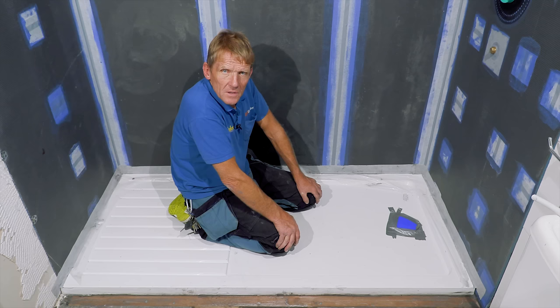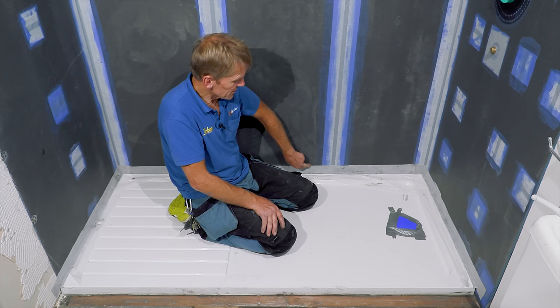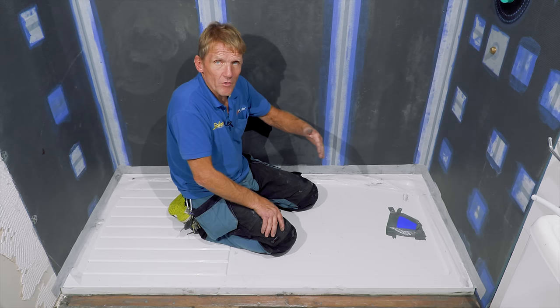That's the tray in, all nicely waterproofed with the No More Leaks kit. I use this because it's a self-adhesive waterproof tape - once it's on, after a couple of days it's virtually impossible to peel off. That gives a secondary defence; we'll still go around with silicone seal around the tiles, but if anything gets under that silicone the No More Leaks tape stops it going further. I'm happy with it and ready to hand over to the tiler.